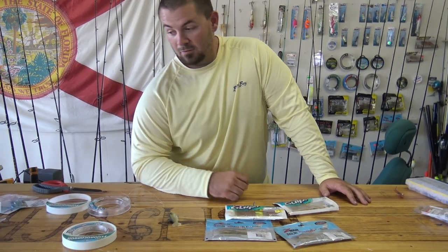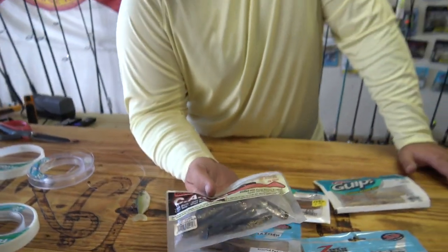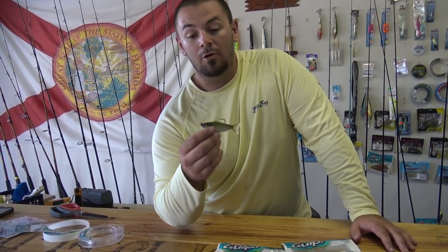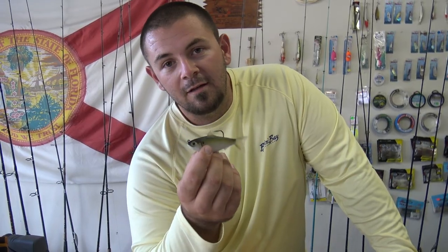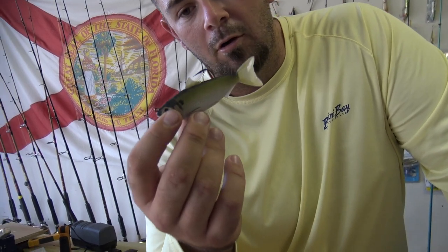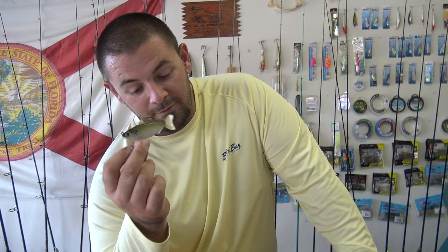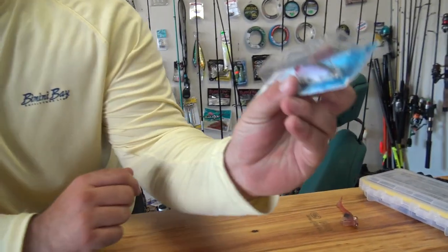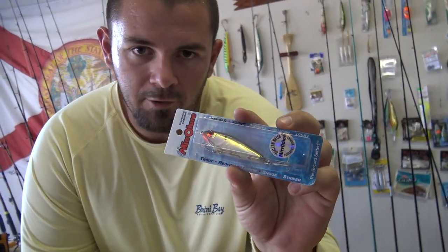Another good bait is Live Target — they make a great greenback slash white bait-looking swim bait in two sizes. They're heavy and don't work that well in under two and a half feet of water — they get weeded up. But this thing will catch everything. It's super easy to use: you just cast and retrieve, adjusting your speed. Hard twitch baits are always great too. You can never go wrong with a Mirrodine — I own almost every color and have hundreds of them.